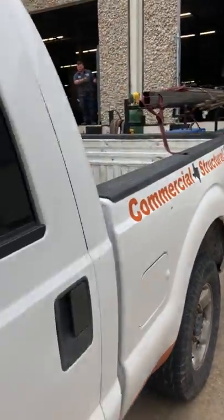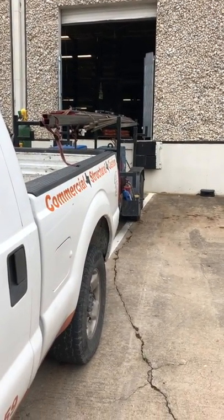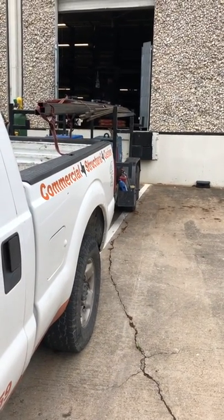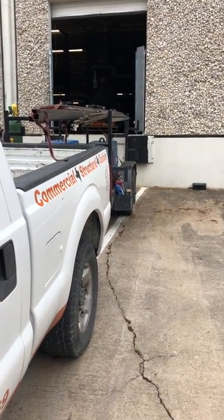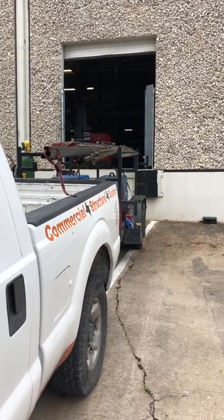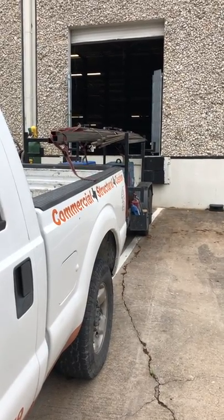Ideally you want to come and get in and out and get to the job site, but unfortunately that's not the case. You got to pick up the material, you got to order the material, you got to get the material loaded. The guy's got to pull it back there, one of the guys pulling, and then ultimately getting it on the vehicle. They might not have everything.